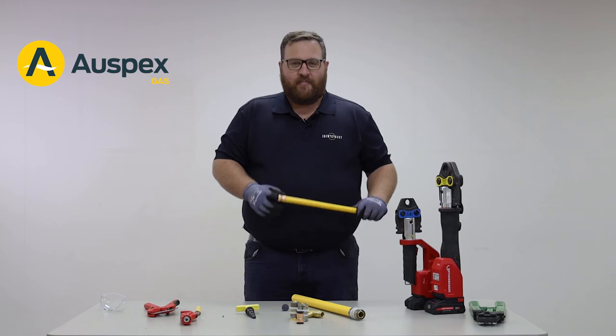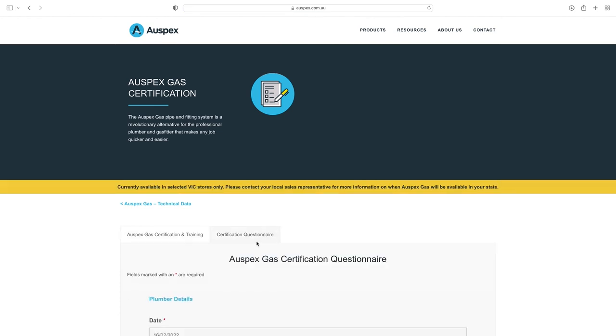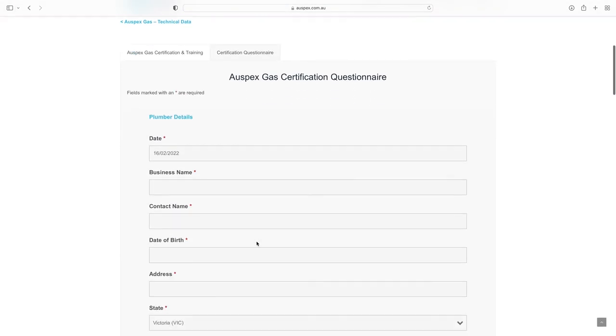And there you have it — a perfectly executed Auspex gas join. Auspex gas must be installed by a licensed plumber. Certification is available through the Auspex gas website. Some states and territories require that all plumbers be trained by the manufacturer, so check your local authorities for more information.